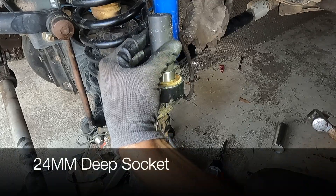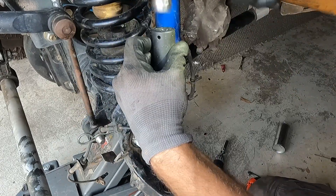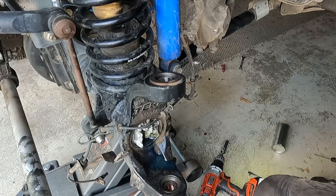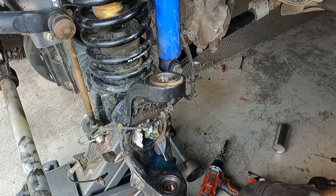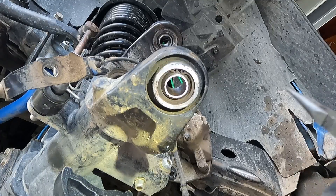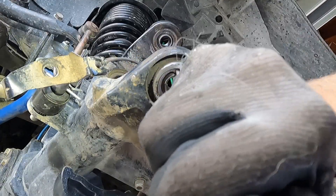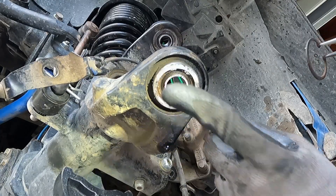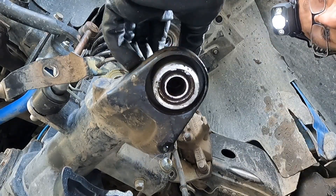Before you put the new bearing in, give it a nice clean out — make sure there's no debris in there. Wipe off the new bearing too, make sure that's nice and clean. Use a 24mm socket — that's perfect — set it on the bearing and tap your new bearing back down. Not feeling any movement, so that's in all the way. Put the snap ring back in and reassemble. Moving to the bottom one — obviously it's just a little bit more difficult because you're working from the bottom, but not a huge deal. Same thing: pop out the snap ring, tap this out, and replace it with a brand new one using the 18mm.